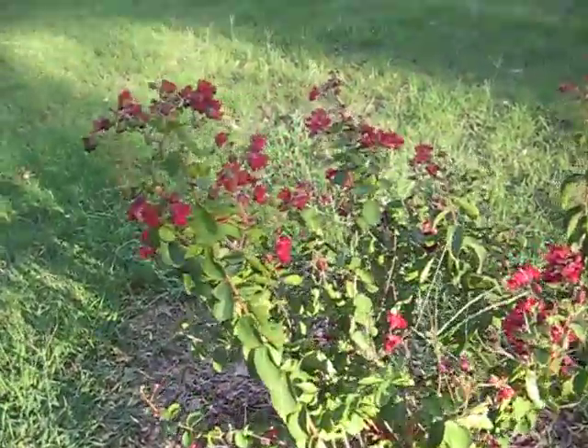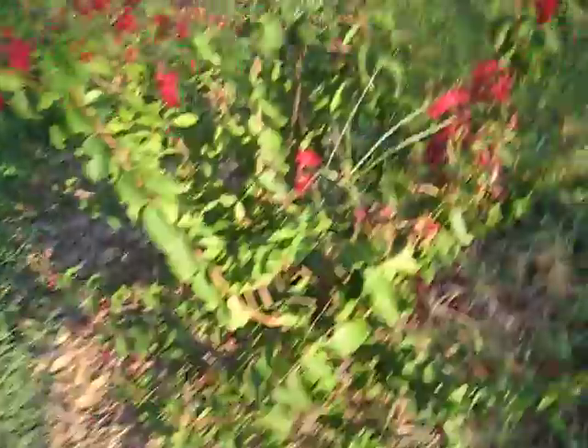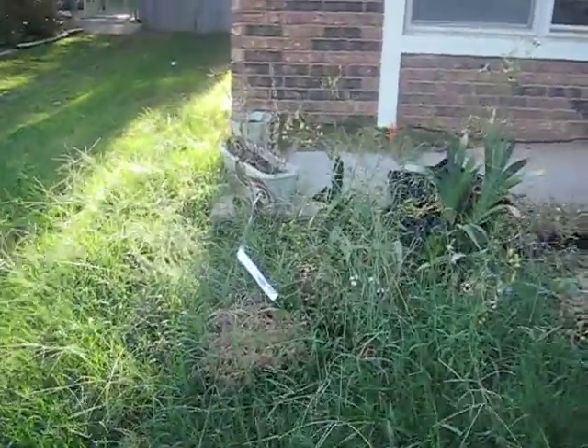Look at how sad her is. See those saggy little leaves? Poor little baby. She'll get some water later, don't worry. So let's move on to the devastation that is my garden.